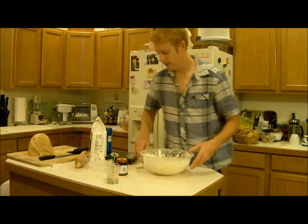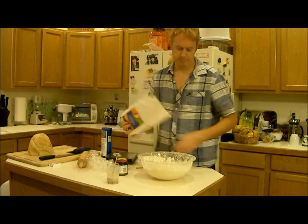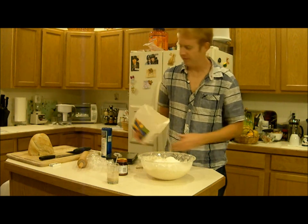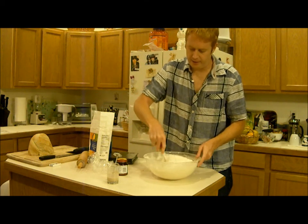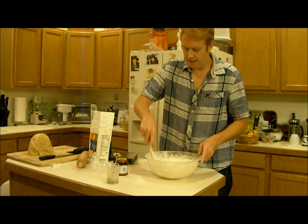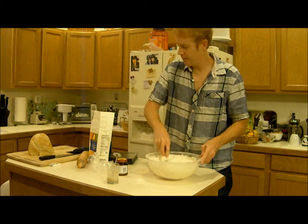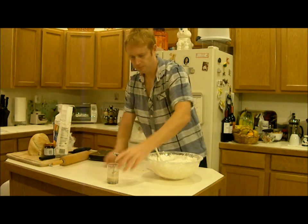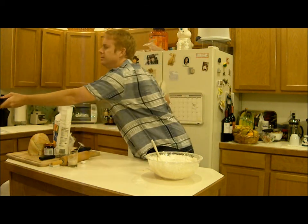I probably confused the steps earlier when I was describing it. I'm going to add the flour first to the autolyse and get the dough to roughly a little bit wetter than the consistency I want, and then I'm going to add the yeast to that. At this point it gets pretty messy.